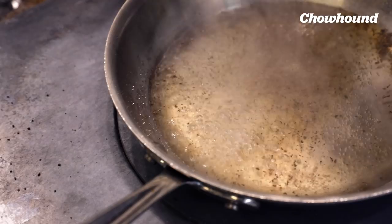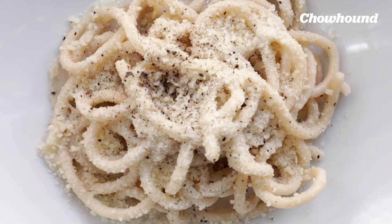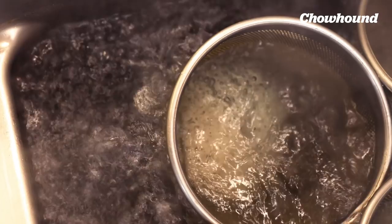For those of you afraid to make pasta sauces because you think it's a long simmered affair, you'd be surprised how easy this dish is. You only need four ingredients and a couple of minutes of your time. The magic is all in the details.